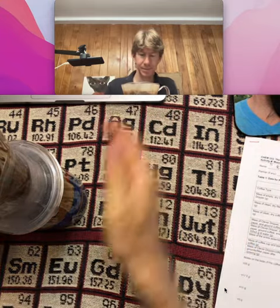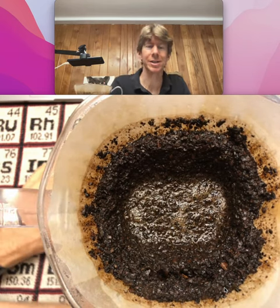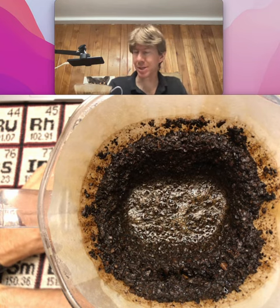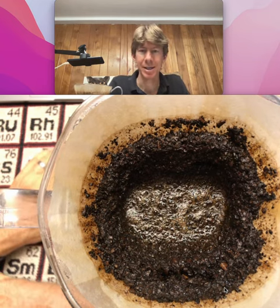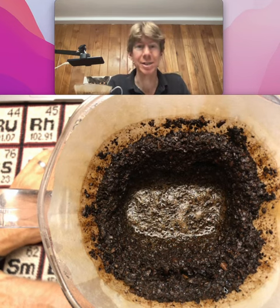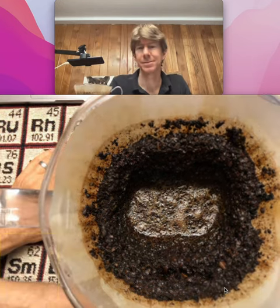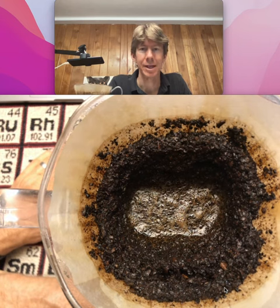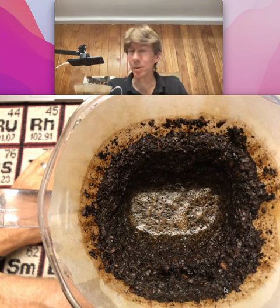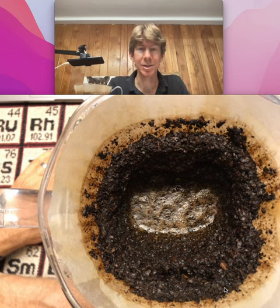Actually, it's not good to move it while it's pouring through — that does affect how the remnants of the coffee look. So you don't feel like you have to move it. I moved it just so you could see it draining. I'm excited to drink this coffee, but it will take a couple minutes to pour through all the way.